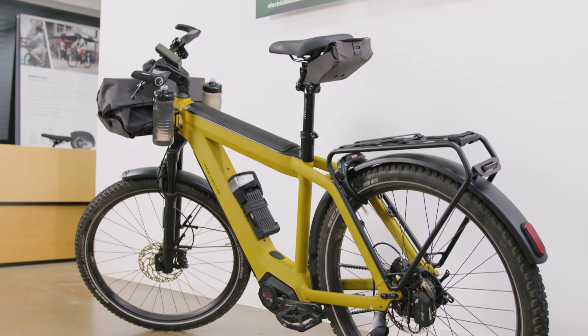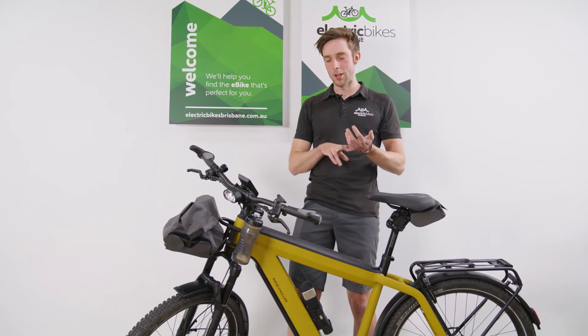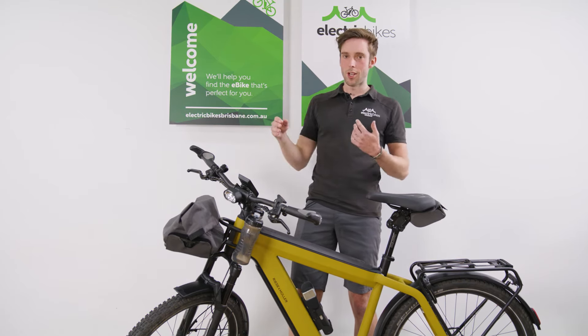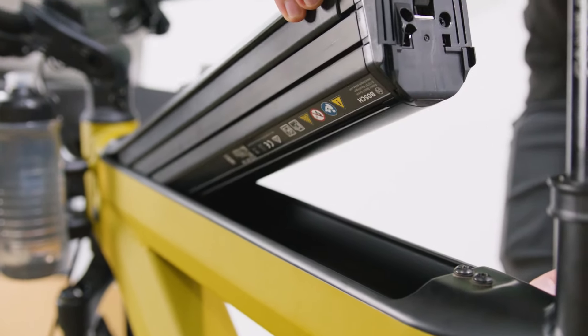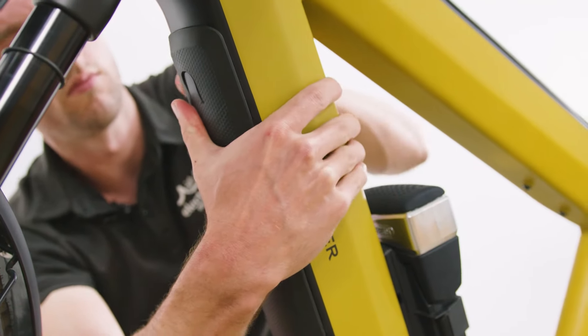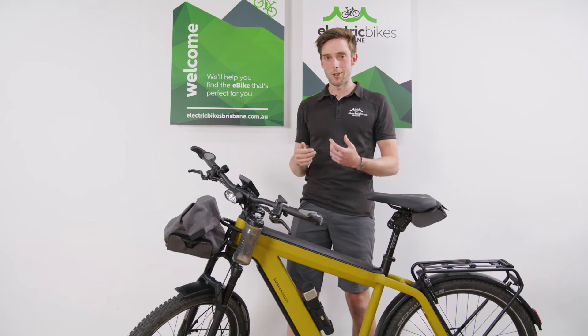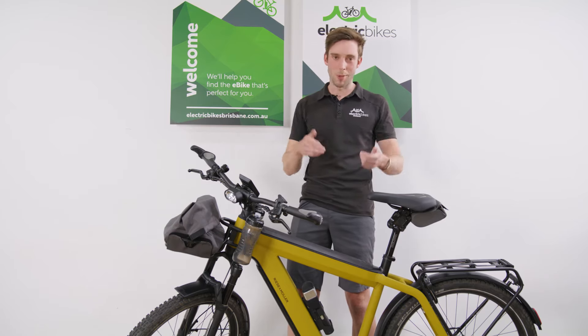Wrapping up — it's unbelievably comfortable, so capable, and I know that for the future years I'll be able to grow with the bike. The dual batteries are going to be able to take me everywhere and anywhere, and honestly there are still little things I'll be learning for a while. But for now I'm in love with it, enjoying the features, and can't wait to tell you more about it later.